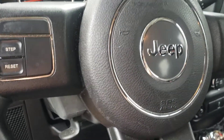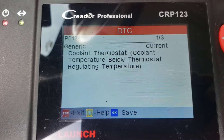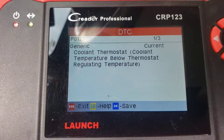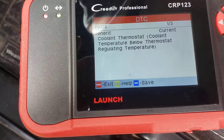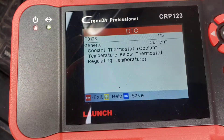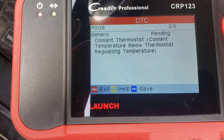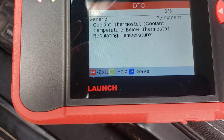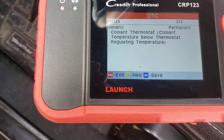Check engine light. The code comes up as a cooling temperature below — adjusting temperature. Just one of three. This one's pending, this one is the same, and this one is permanent. Usually something that says permanent, you cannot erase those.